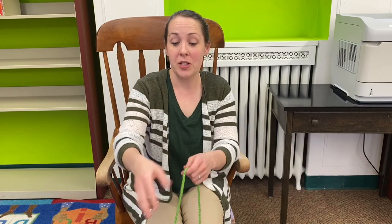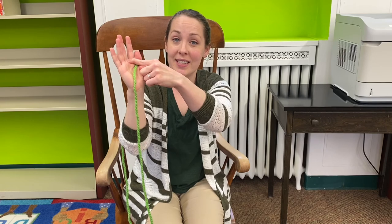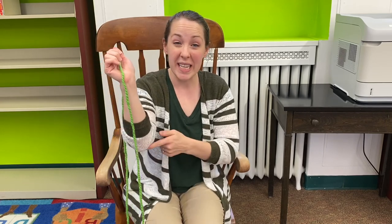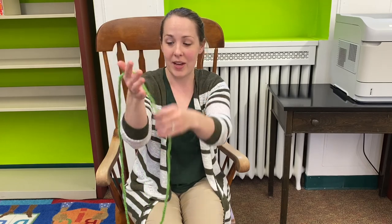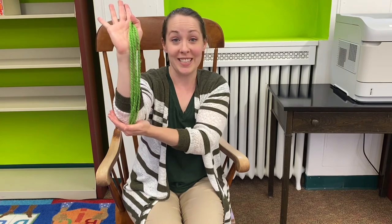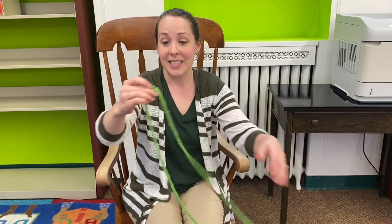First you need a piece of string or yarn. What you want to do is measure the string from your elbow to your hand, then double it again — so you need a string twice the length of your elbow to your hand. You can see mine, it's about twice that length.